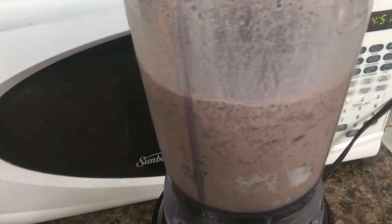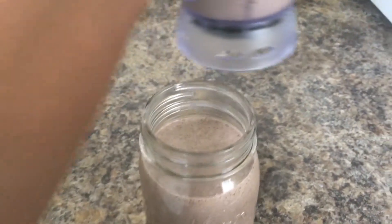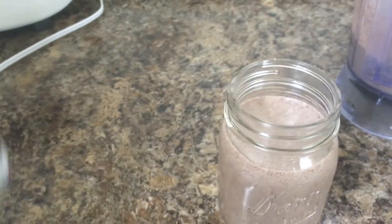Turn your blender on and blend till it's nice and smooth. Pour some of it into a glass and top it up with some whipped cream.